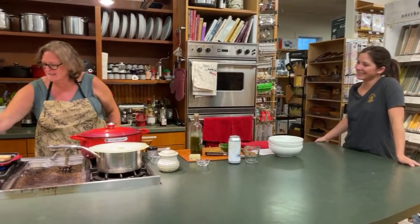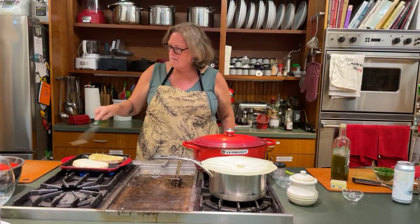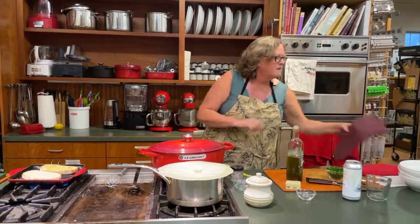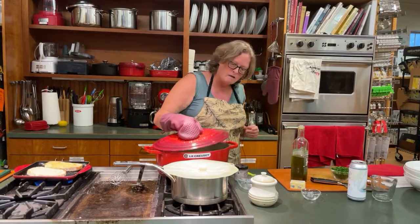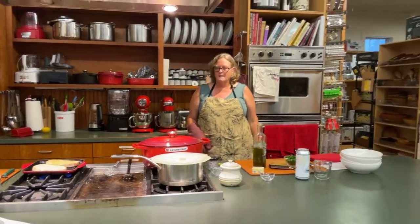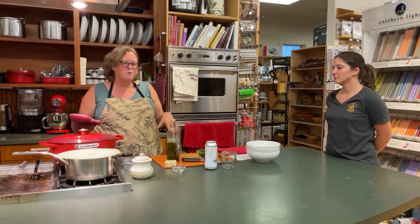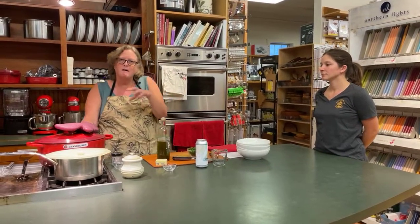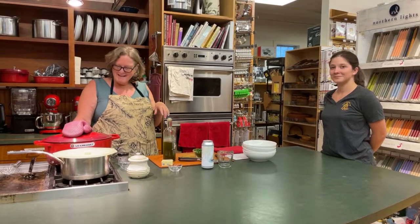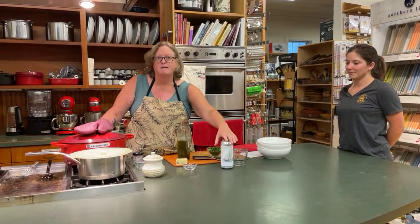I'm just going to look at my toast and see what's happening — starting to get some grill marks. I'll quickly look at my mussels too. They are getting close — most of them are open but I'll let it go a little bit longer. Then I'm going to take the mussels out, put them in another pan to stay warm, and add some butter to the sauce to emulsify it and make it a little more special.